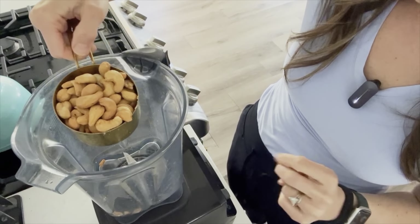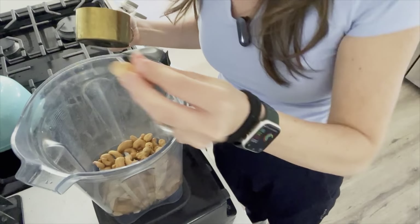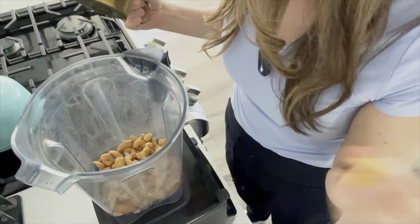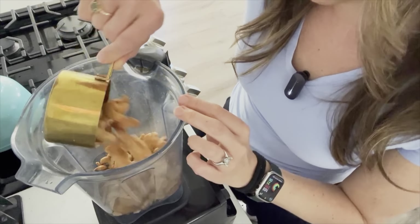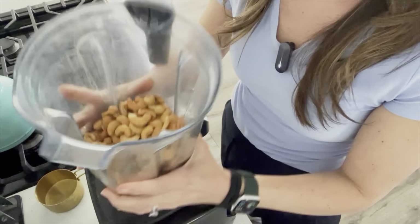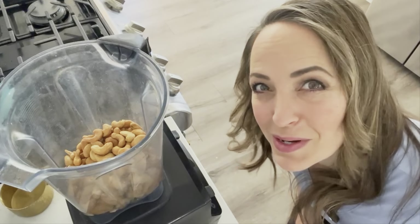You'll start by adding two cups of raw cashews to your high-speed blender. These are supposed to be raw — mine are roasted, but it's all I had on hand. Cashews are also known as the vegan cow because of how many dairy-based things you can make with them and make them vegan, including butter.